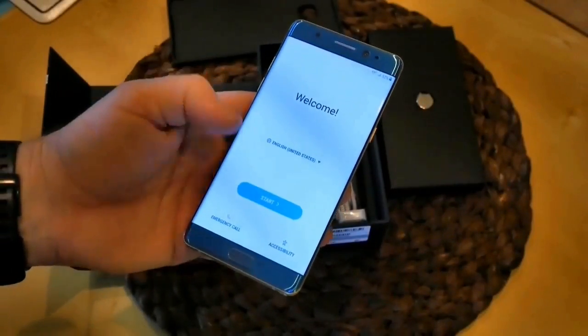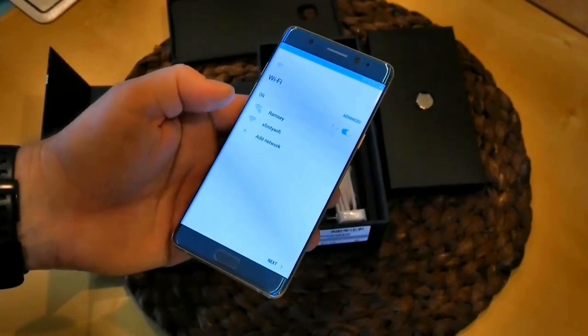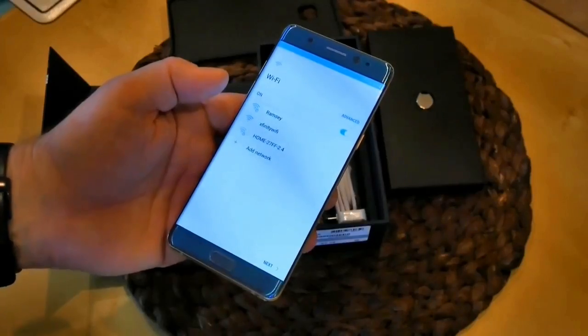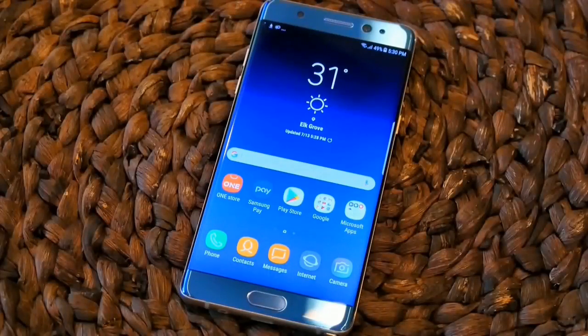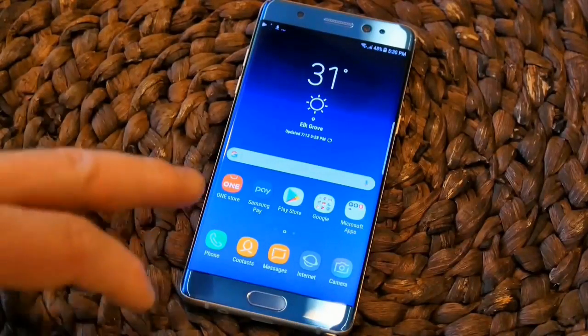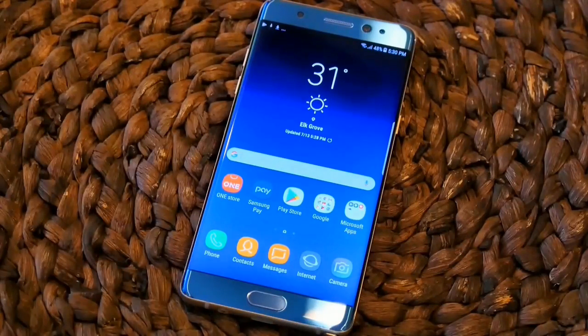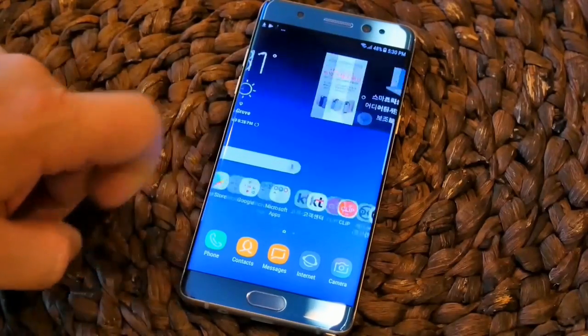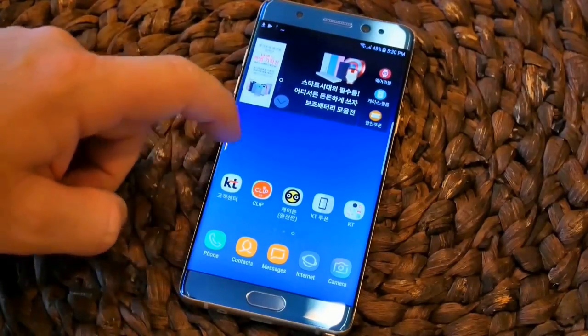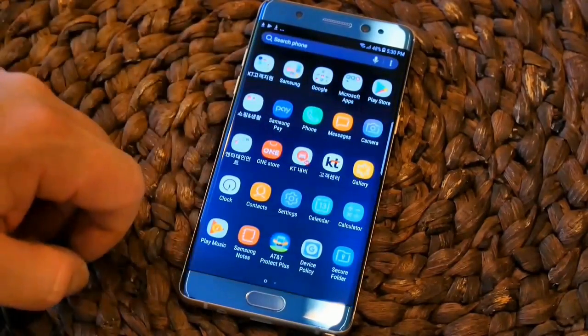Thanks to a quick consult with Google Translate, I've got everything here in English and I'll set up things here and take a walk around. Setup is complete. The device is currently downloading my 100 plus applications. One of the things that people complain about sometimes on American carrier branded devices is bloatware and pre-installed software. Well, count your blessings because this thing is chock full of Korean branded software.